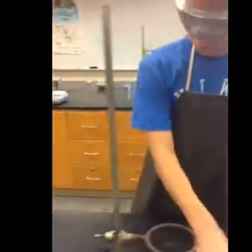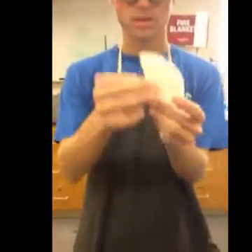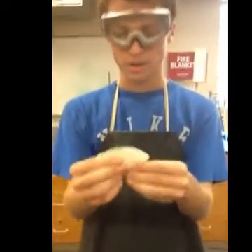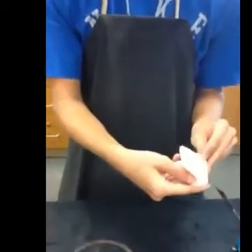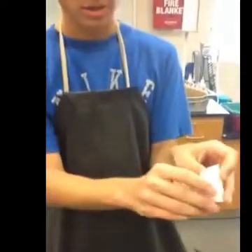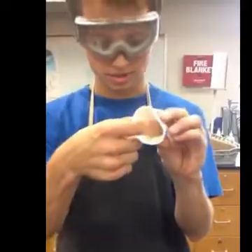So first off, you are going to take the filter paper, fold it in half — see I have filter paper here — and fold that in half again. Now you're going to open it back up, but make sure you don't open it like this or else you won't be able to filter all the way through. You need to open it up so that there's one side of filter paper on one side and then three sides on this side.